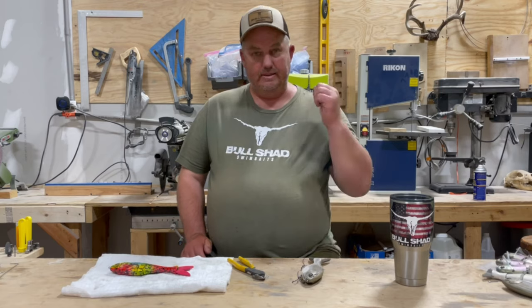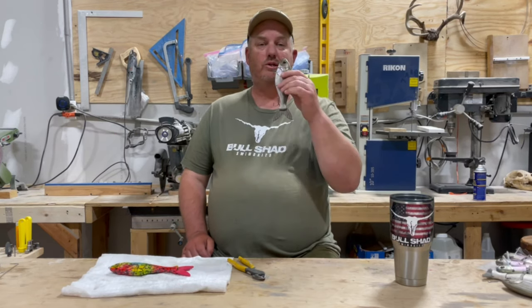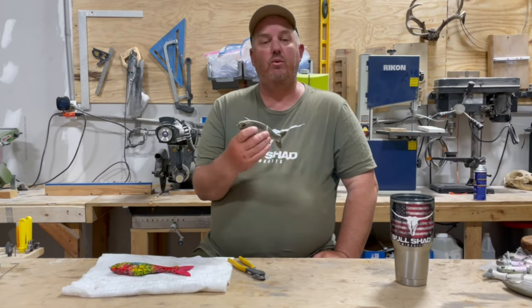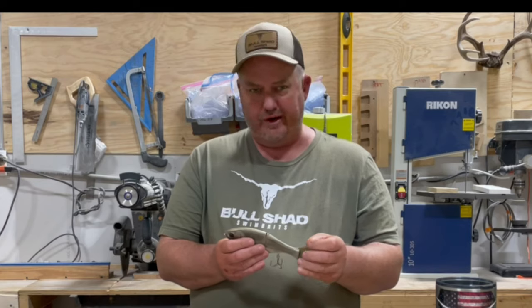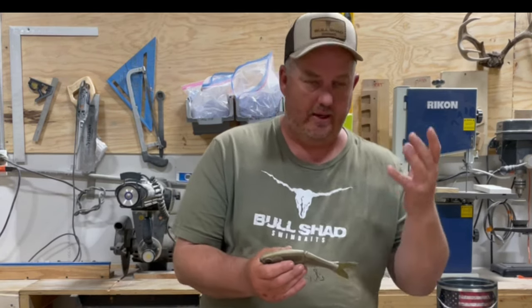Hey guys, Mike with Bullshad. Got a hot topic for you today. In this video, we are going to talk about glide baits, specifically shad glide baits — everything you want to know about glide baits and then some. Since we've had a lot of questions and there's some videos out there by other guys, I wanted to make an official Bullshad glide bait video.